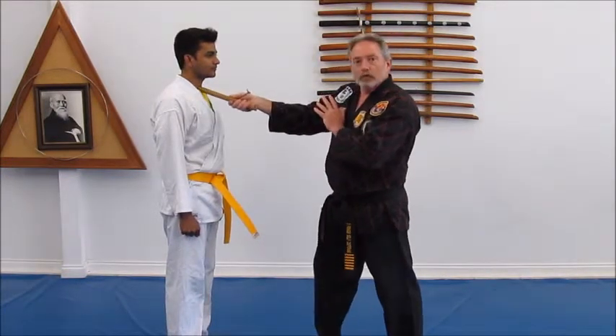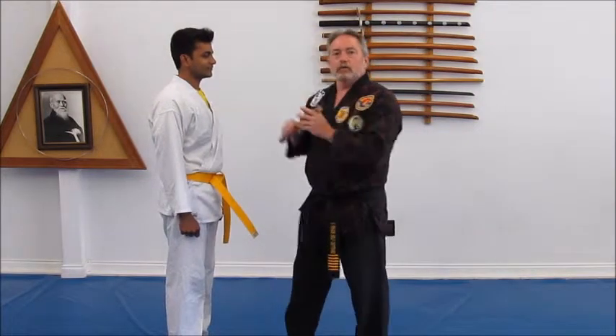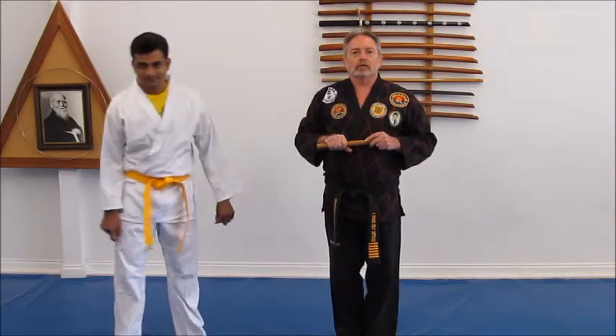Eight would be the same to the other side of the temple area or hinge of the jaw. Nine is the throat. And ten, again, is the third eye. Thank you for joining us here on World Martial Arts TV. I hope you enjoyed this drill and find it useful. I'm your host, Grandmaster Darren Norris. Thank you.